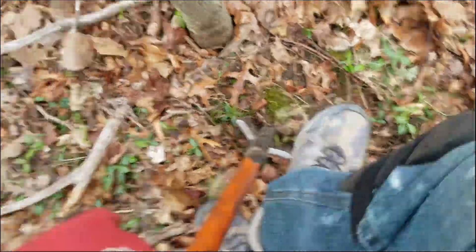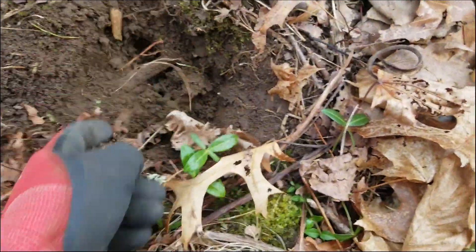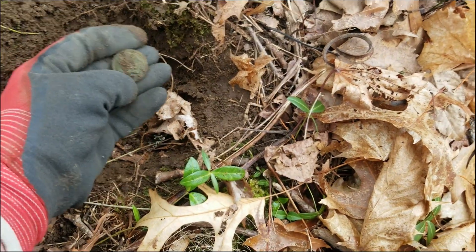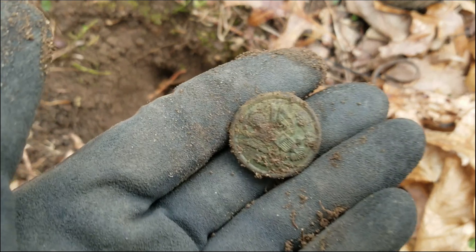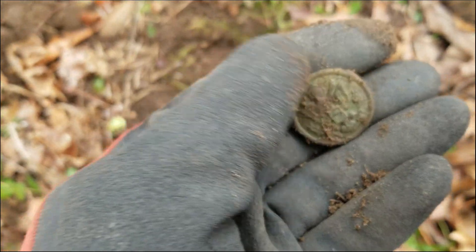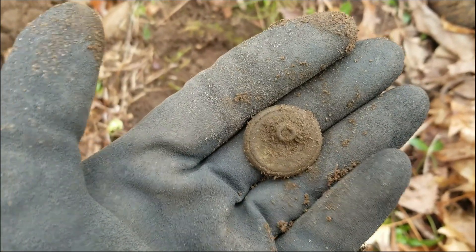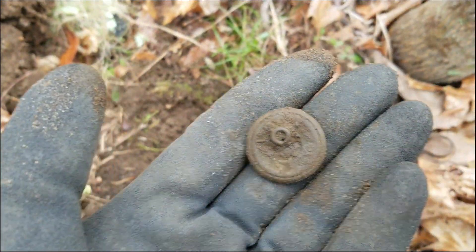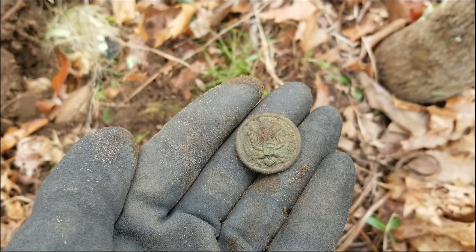It's a little bit jumpy but does sound like the right size and depth. Hopefully it's not a big piece of lead — oh beauty! Wow, that looks like a big general service button, two-piece with the shank still on it. I'm going to have to clean it up a little bit to check the back mark on it. Might be more modern than I'd like, but oh man, that's amazing.